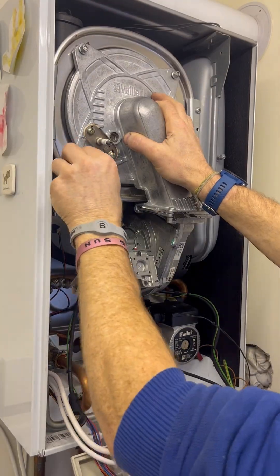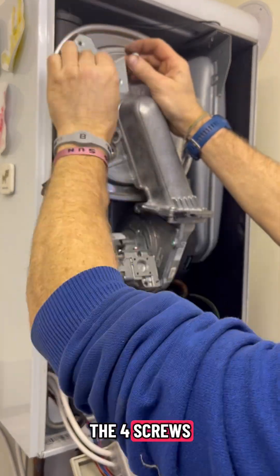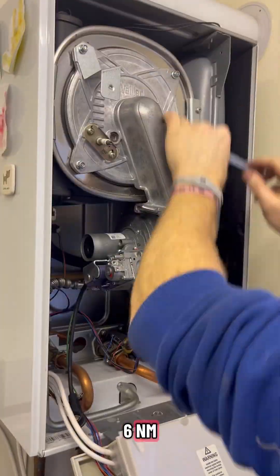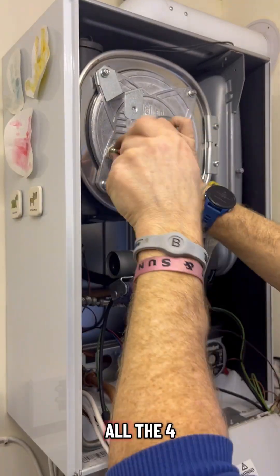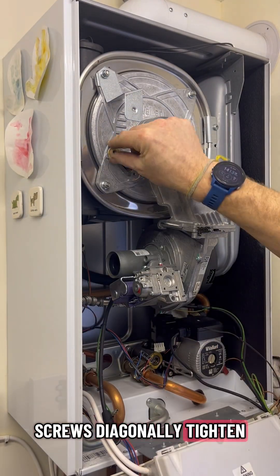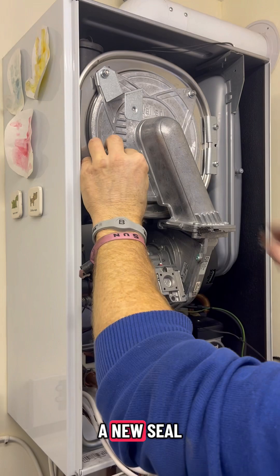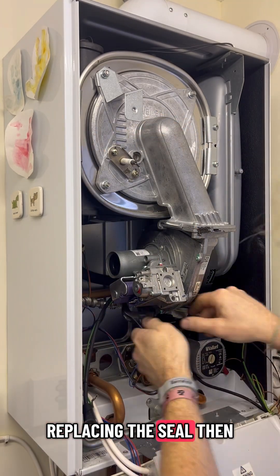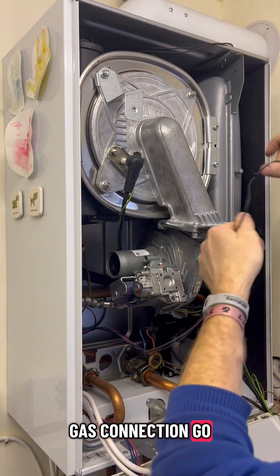Tightening all four screws - don't forget the bracket for the silencer - then six newton metres on all four screws, tightened diagonally. Then fitting a new seal for the electrode; the electrode itself was fine so just replacing the seal.